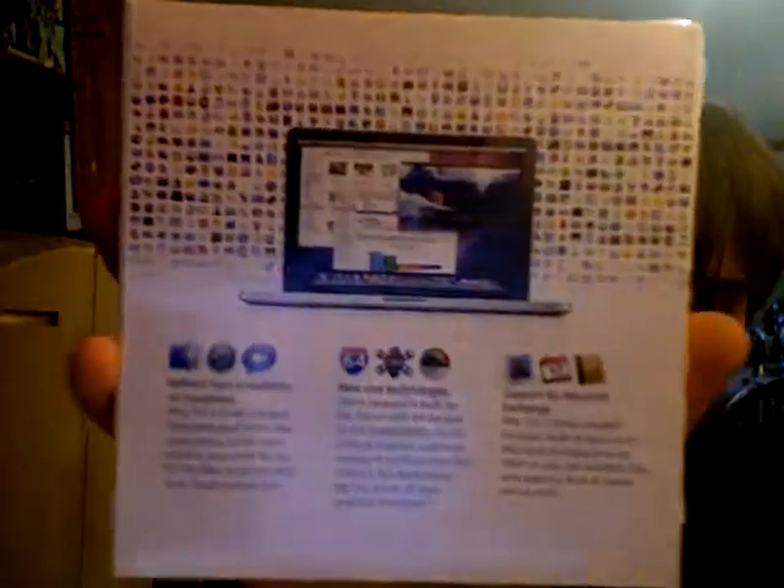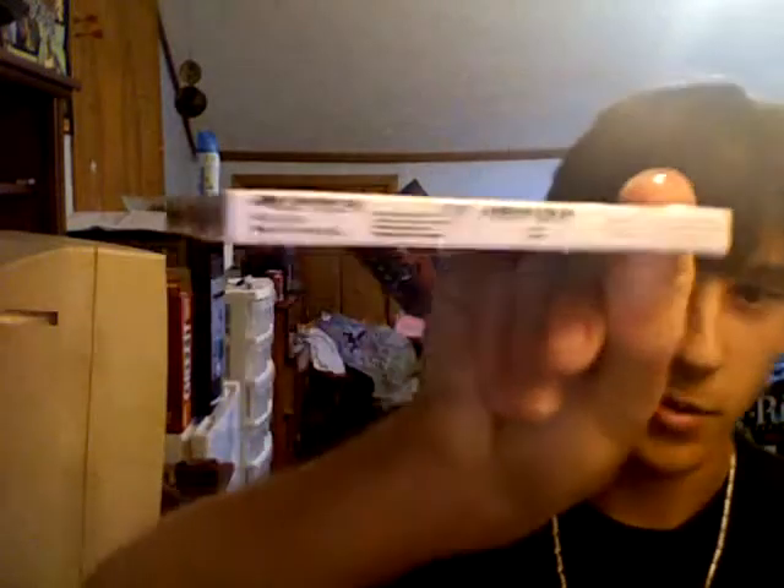That's part of Apple's going green — not using too much packaging, just what you need. Here's the back. I like how it has all the little apps up here and stuff, that's cool. There's a MacBook there, Mac OS X Snow Leopard. Not much down here, just a little sticker, like the UPC and whatnot.